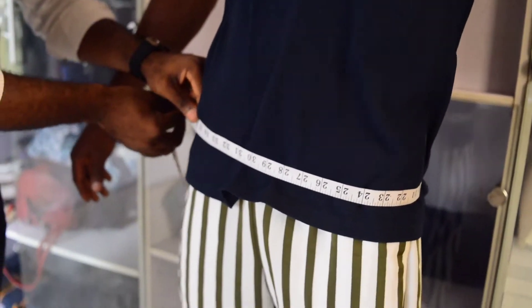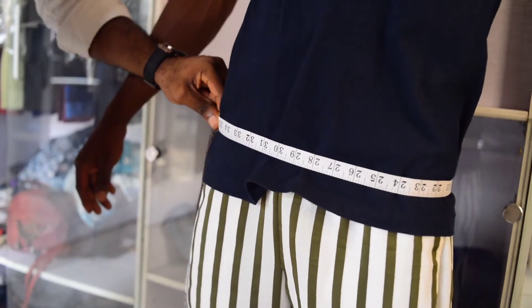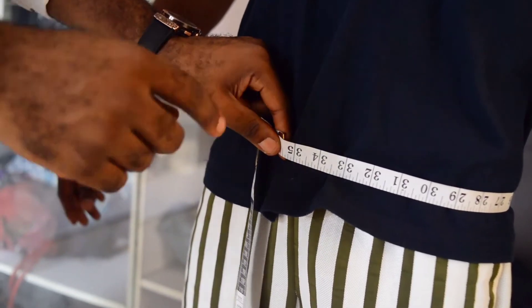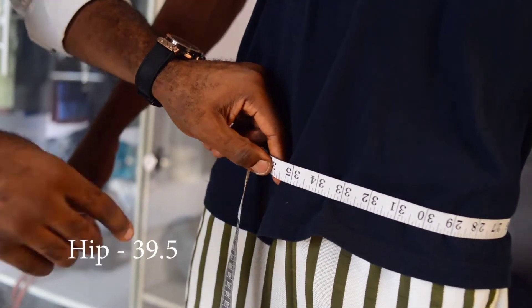Now go to the hip and do the same thing as well. Add 4 inches — you can see what I'm getting, between 35 and a half. Adding 4 inches will give you 39 and a half.